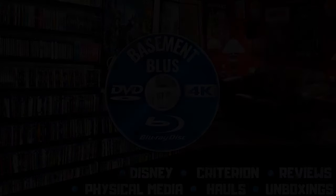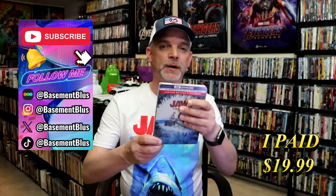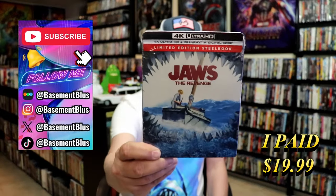Hey, Tony here. Today I'm going to do an unboxing of the 4K Steelbook for Jaws the Revenge, so stick around. Today I wanted to take time to do an unboxing of the Jaws the Revenge 4K Steelbook.